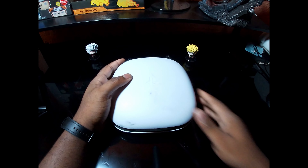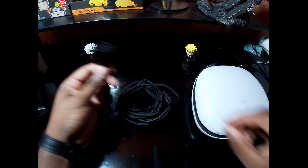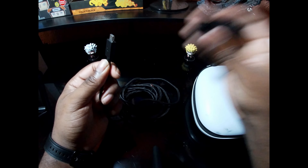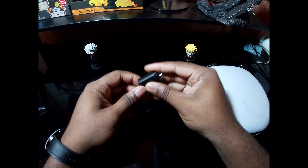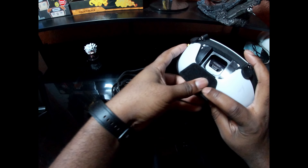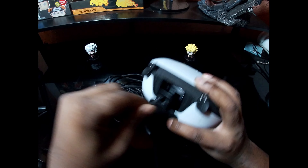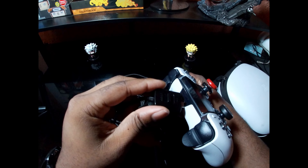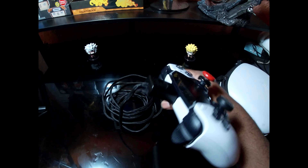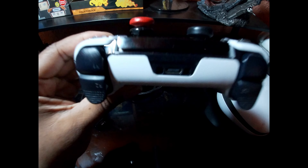Besides the case, it also comes with a very durable long braided charging cable along with a cable lock to keep the controller in place so there are no accidental unplugs while you're playing. If someone walks past and pulls the cable, it won't disconnect from your controller. The cable is long enough for a couch gaming session, and you can also charge directly through the controller itself. Once you lock it in, it is not going anywhere — no accidental unplugs while you're sitting there playing.